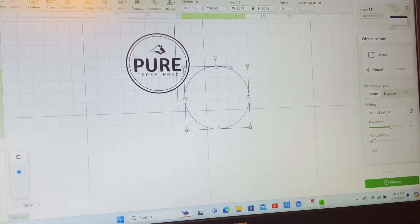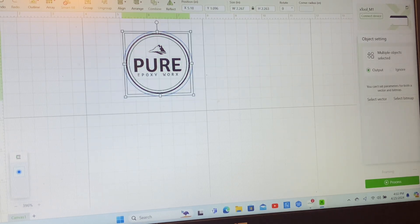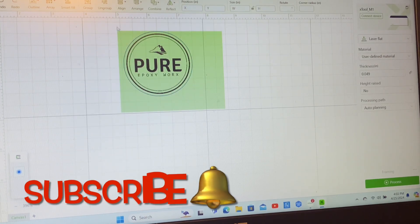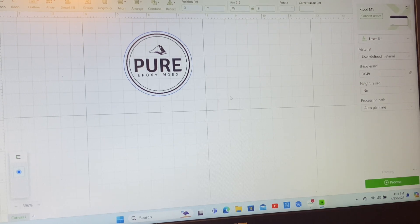This next circle is actually going to be our cut border - once it's done engraving, we want the laser to cut around the logo so we can take it out of the leatherette sheet. I'm going to center it back up to make sure it's aligned. For our cut border, we have to make sure we've got it set to cut. With this material and the thickness it gives me, I usually do power at 65 and speed at 15 with two passes. Once I get that figured out, I will actually group them together - you just highlight it, right click, and group both the cut and the engraved together.